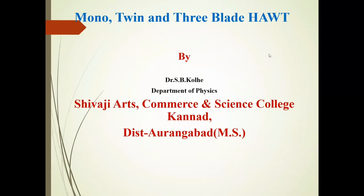Hello friends, I am Dr. Svipole from Shivaji College Convent. Today we will discuss mono, twin, and tri-blade horizontal axis wind turbines.